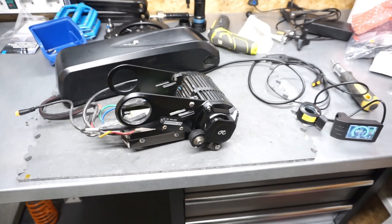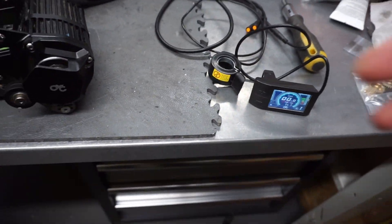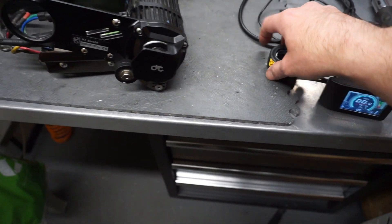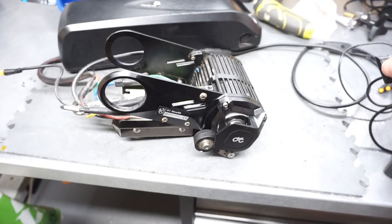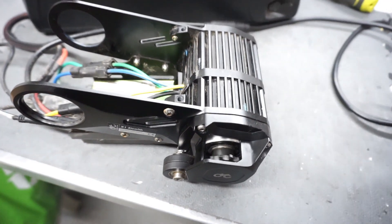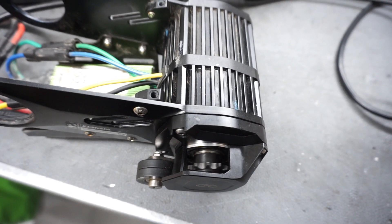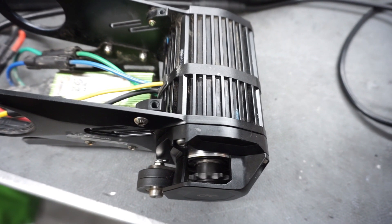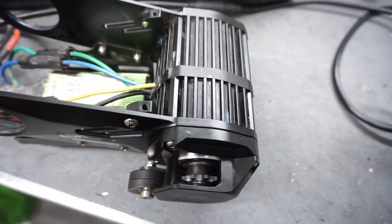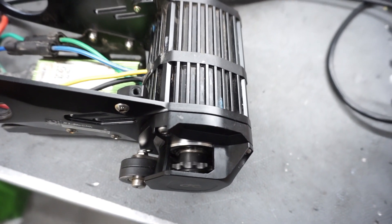The motor is fully assembled. I've connected a spare screen with display version 500C for a quick test. The motor is working fine. I can hear it's much smoother at low rotations now. There's still a very small rubbing noise, but much less than before.